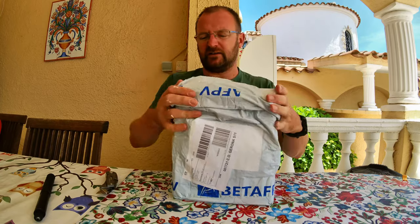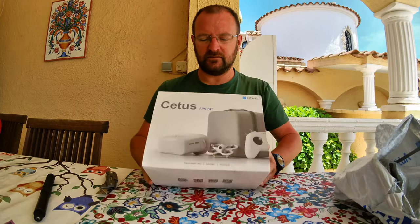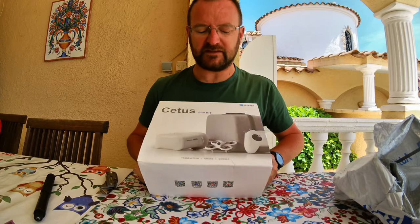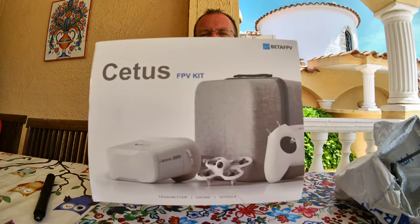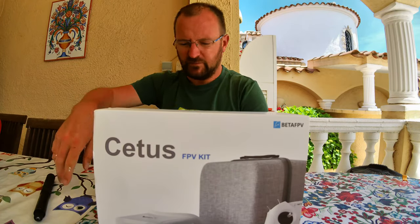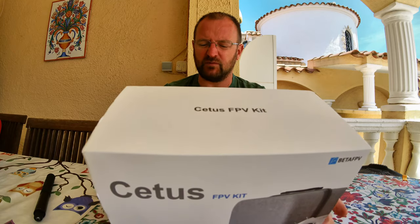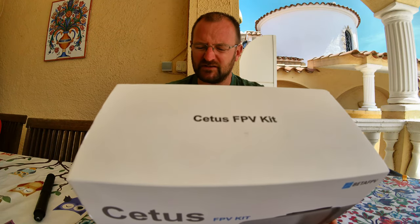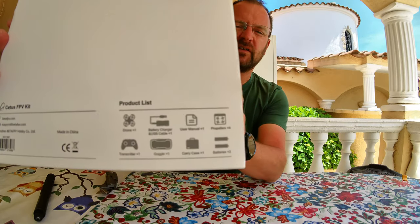Let's have a look at what we've got. Here we have it — the Cetus FPV kit from Vita FPV. We have a product list here: one drone, battery charger, USB cable, manual, four propellers, two batteries, a carry case, goggles and transmitter. Look at that, it's all there on the box.